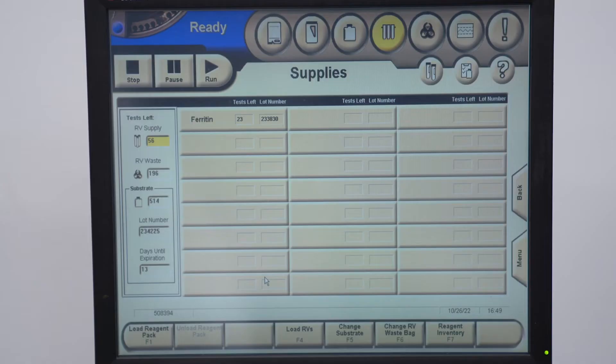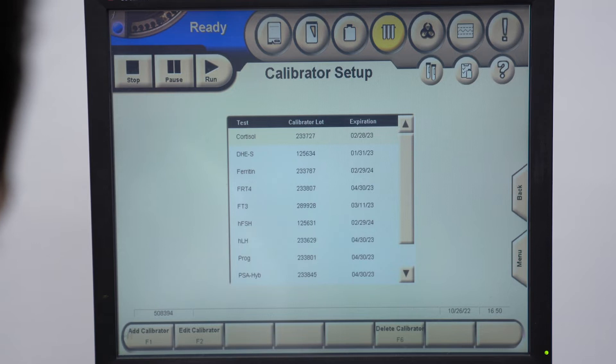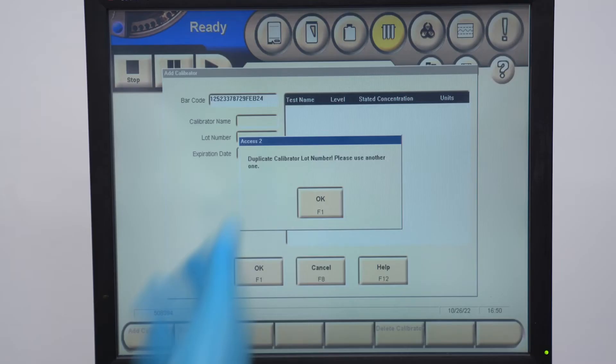The next thing you're going to want to do is run your calibrators. Go to Menu and go to Calibration. We have ferritin set up. If you wanted to set up a calibrator, you can click Add Calibrator. You just scan the barcode and it's there — it says duplicate because I already have it in, but you get the picture. Ferritin's already added.